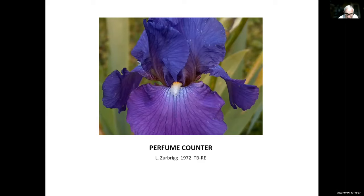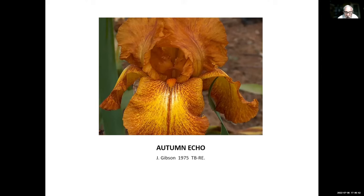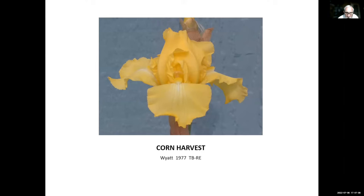This is Autumn Echo, Jim Gibson, 1975. Many people today know Keith Keppel as the plicata man — well, Jim Gibson was the plicata man before Keith Keppel. He's now passed away. This Autumn Echo is a very nice re-bloomer and blooms really well for us every year. Another great one is Corn Harvest by Carl Wyatt from Missouri. There was a time I thought Corn Harvest was the best re-bloomer on the market. It was great then and still is, but there are newer and better ones now.